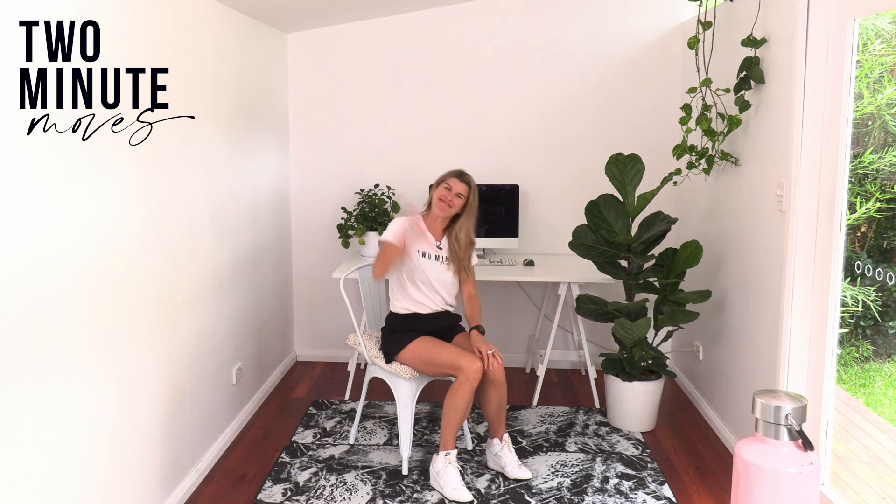And there you have it! I hope you and your back has enjoyed that two-minute move. Hope to see you for another one soon. Bye-bye.